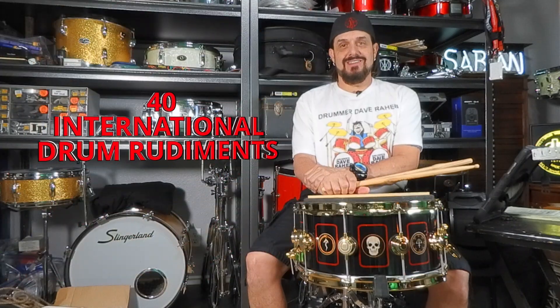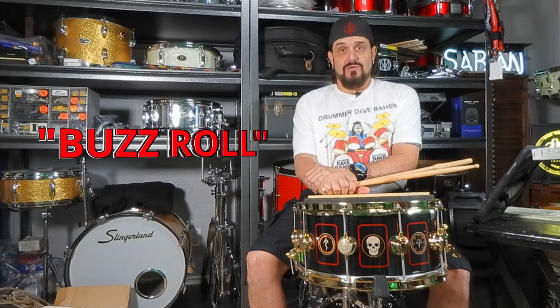Drummer Dave Rahab here, and in today's video I'm going to teach you the number 4 drum rudiment of the 40 International Drum Rudiments, otherwise known as the Multiple Bounce Roll, or also called the Buzz Roll.